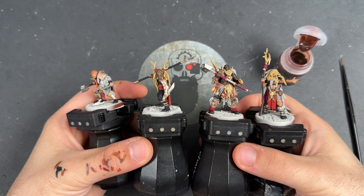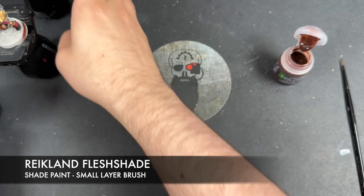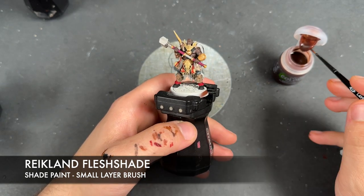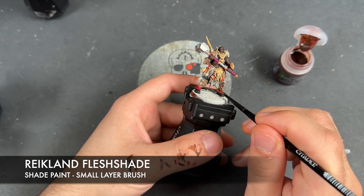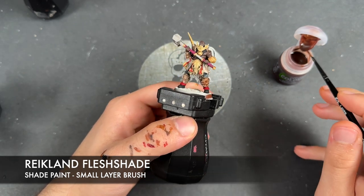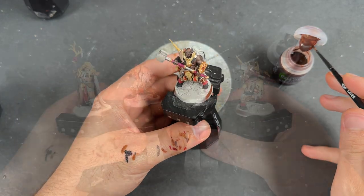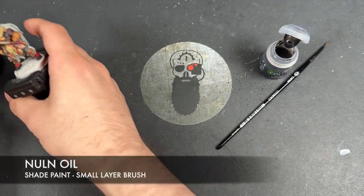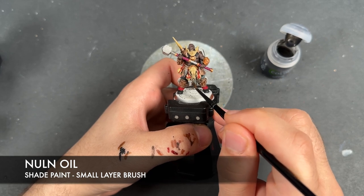With all base coats now on, we're going to start adding shades. The first shade is Reikland Flesh Shade, which we're going to use on all of the gold and all of the Runelord Brass. Then while that dries, we're going to take some Null Oil and use this to shade all of our silver details, as well as all of the white fur.